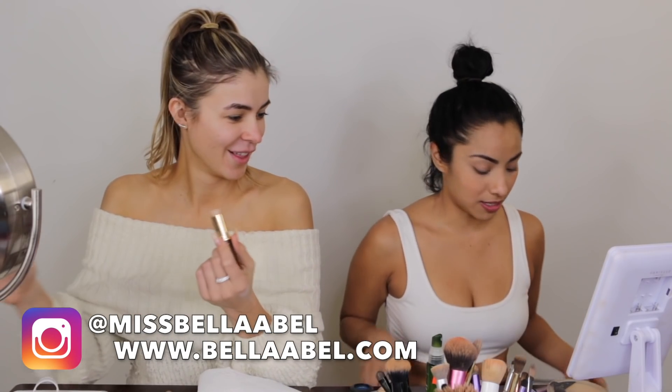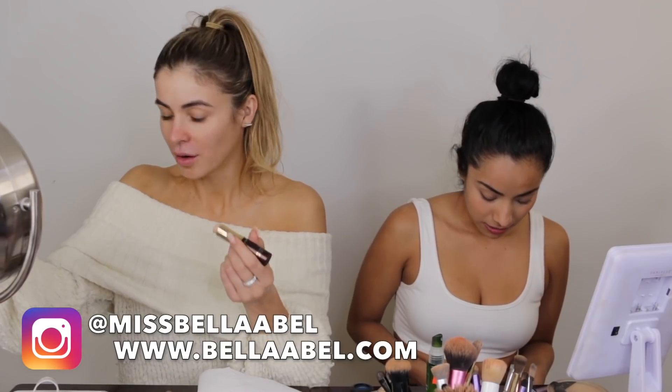Alright, so let's start with our foundation first. I'm gonna be using light beige from Parti. I still don't know where I'm going to go with this look.